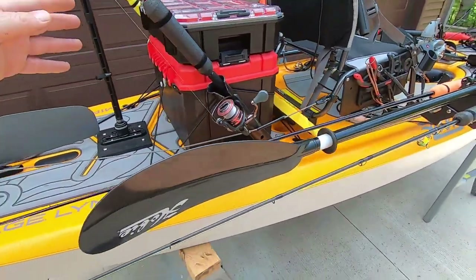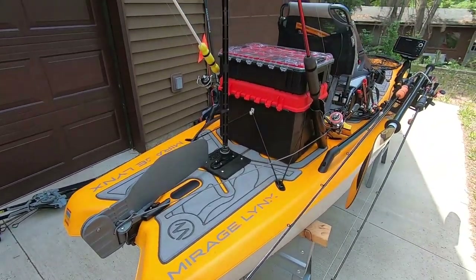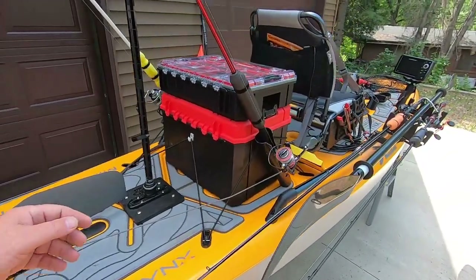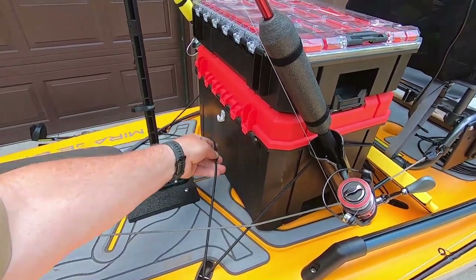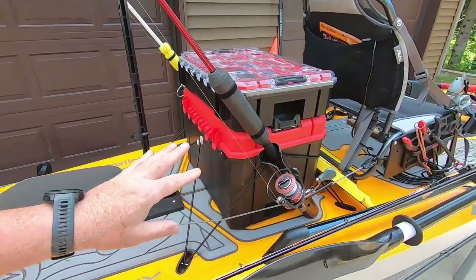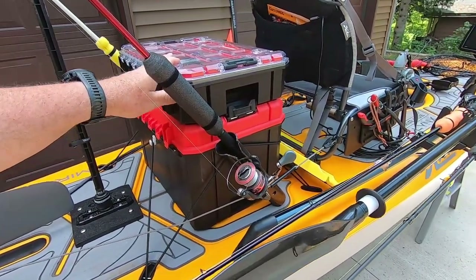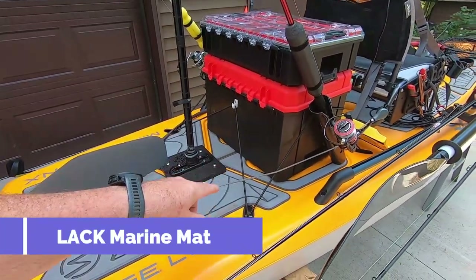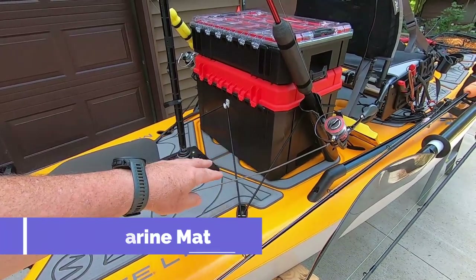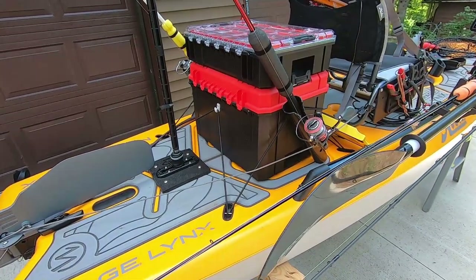Coming to the back, everything is pretty much what I was talking about. Here's that other closet organizer hook - it just bungees on there. This is actually strong enough that when I flip it on its side, this stays put. If you have something like this, you want to get the marine mat or something similar.